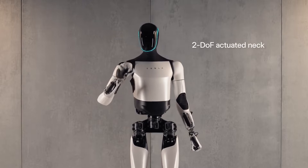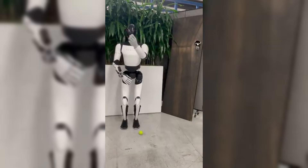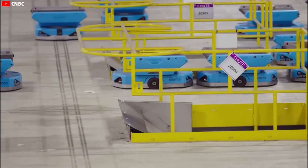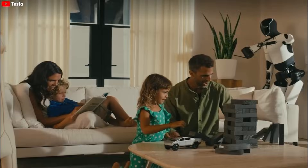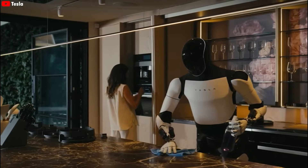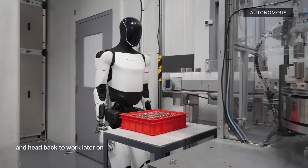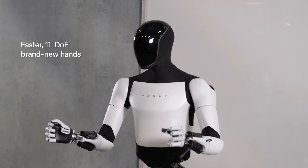While catching a tennis ball is impressive, the real implications of this new hand go far beyond simple demonstrations. One of Tesla's primary goals with Optimus is to deploy it in manufacturing environments. The new hand's dexterity and sensor systems make it ideal for tasks like assembly line work, handling small components, tightening screws, or fitting parts together. For quality control, it can inspect products for defects using tactile feedback, and for material handling, it can move fragile or irregularly shaped objects without causing damage.